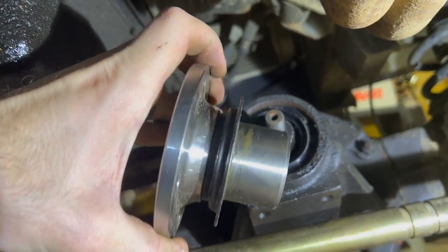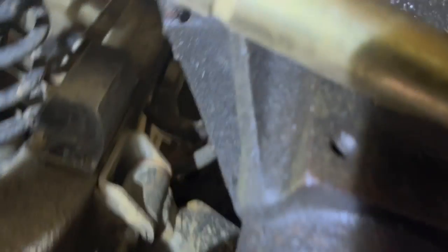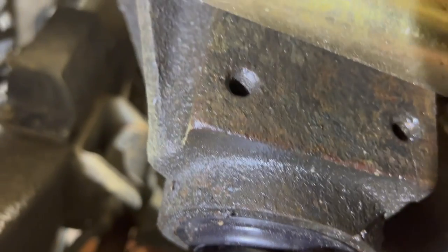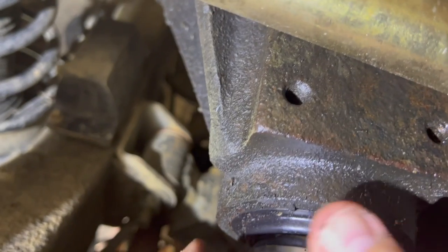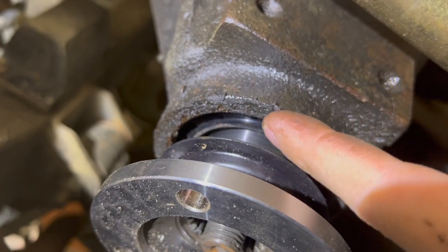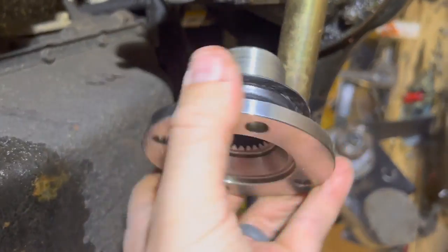The first replacement flange I got had this black mud shield on it. If I slide that in, I wasn't able to tighten the nut. I started to tighten the nut on the pinion, but it was already rubbing on the diff housing. So if I tighten that down, there was some friction basically on that mud shield. I don't know if some of the Land Rover diffs have a slightly larger ID for that seal, but I'm using the seal that came with this replacement flange.